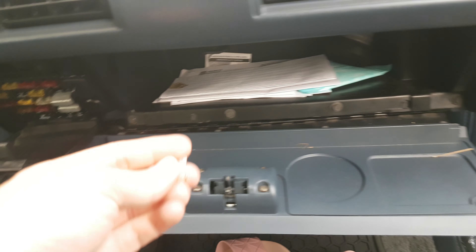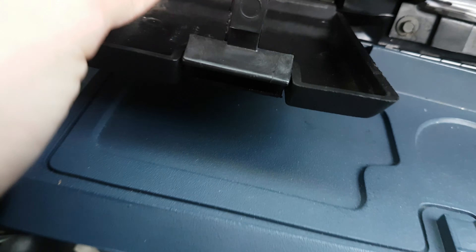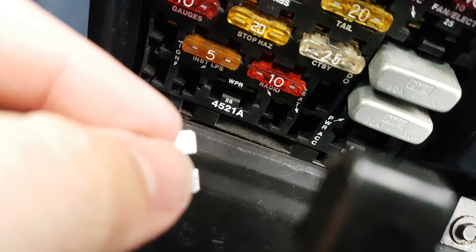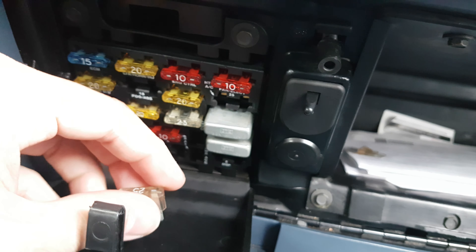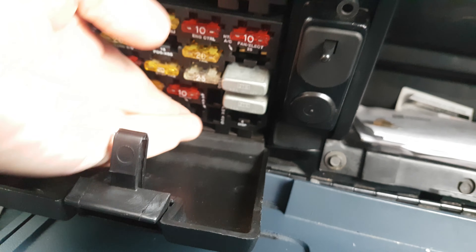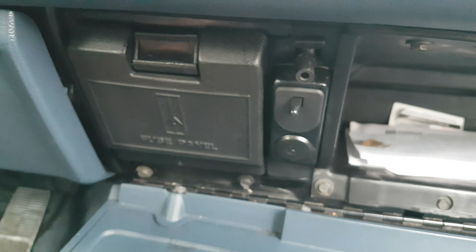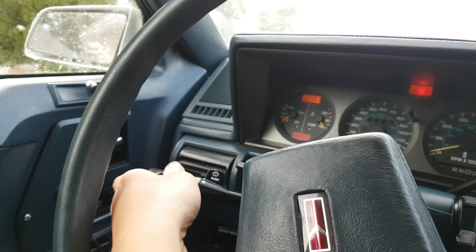Let's get this replacement fuse — this one is also 25A. You can see in the fuse box it also says 25, so this should be alright for the replacement. Plug it in. Okay, let's see — let's turn it on. Okay, it's working now.